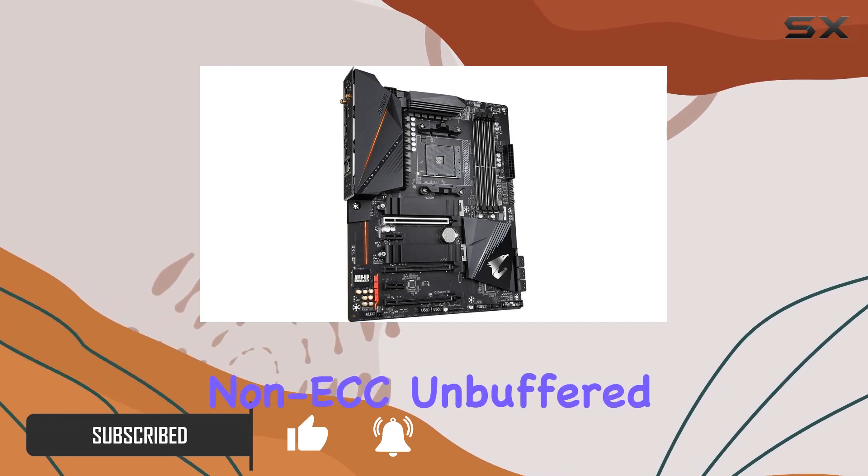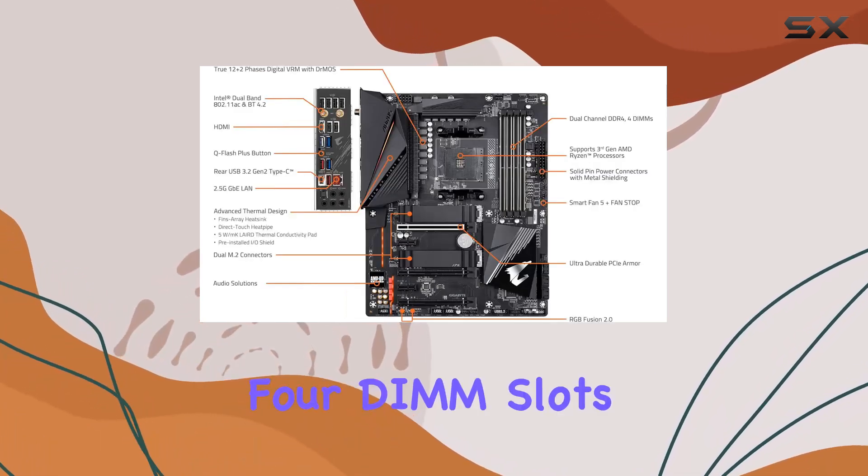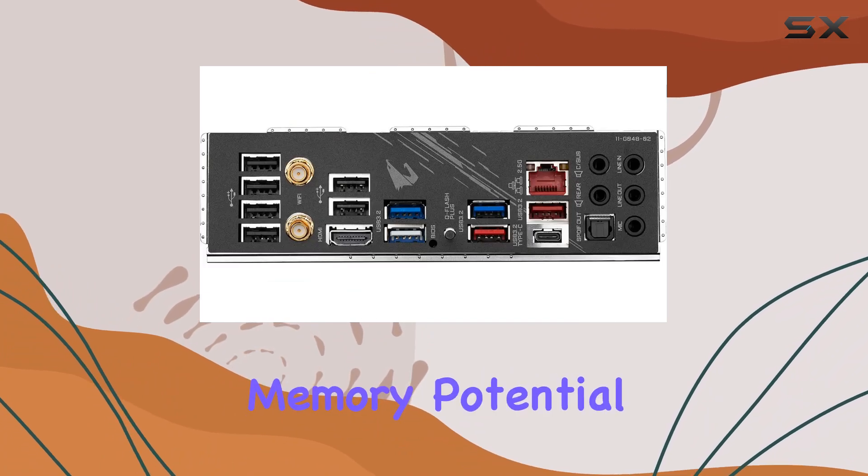Its support for dual-channel non-ECC unbuffered DDR4 across four DIMM slots ensures you can maximize your system's memory potential.